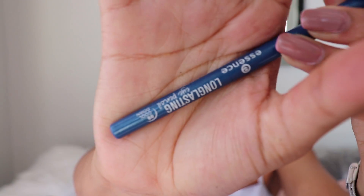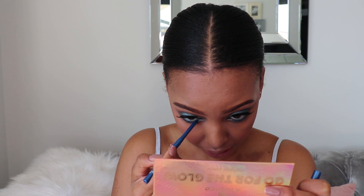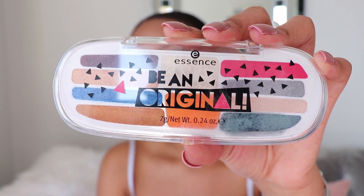Just to make that pop, I'm going to go in with the Essence Long Lasting Eye Pencil in the shade Cool Down. I am obsessed with these eye pencils — they are so pigmented. They also have a variety of colors like greens, gold, and silvers, so I would really recommend getting your hands on these if you like to play with color. I also forgot to mention I used the Essence I Need a Miracle Volumizing and Strengthening Mascara on my lower lash line.